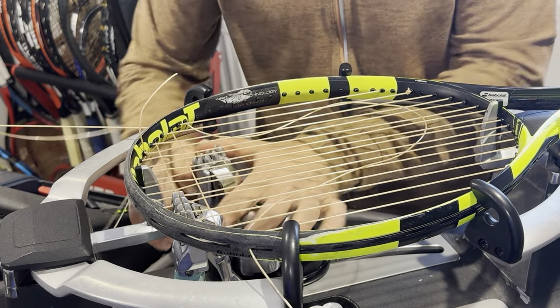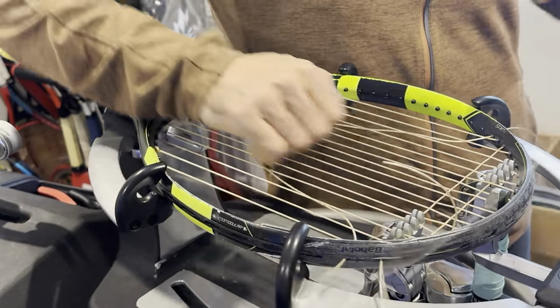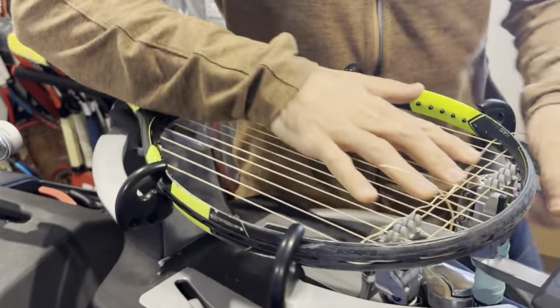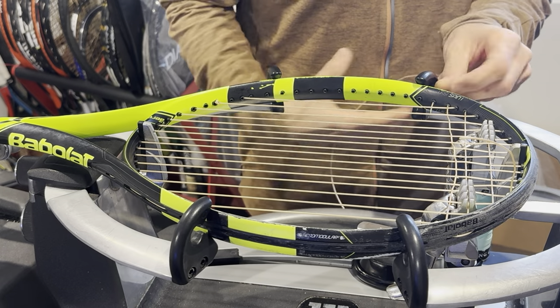That feels a bit soft — I'm going to tighten my clamp a little bit more. That feels good. It shouldn't be hard to close the clamp. It should be pretty straightforward without applying much pressure on your clamp when it comes to opening and closing it.